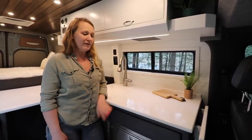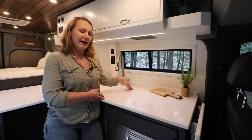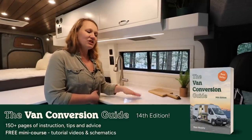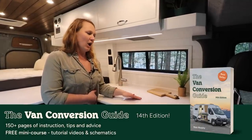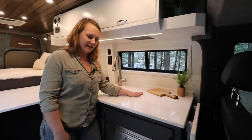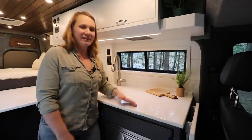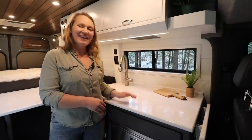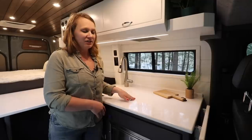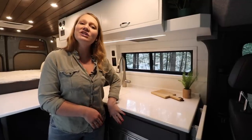This layout is a little different from our spec layout in that we opted to go with a 3.2 cubic foot refrigerator, which makes the kitchen more narrow. The induction cooktop is on the countertop. It will only turn on and get hot if you're using a specific pan, so you can use it as a countertop space as long as you don't put that specific pan on and turn it on.